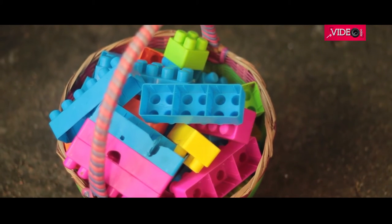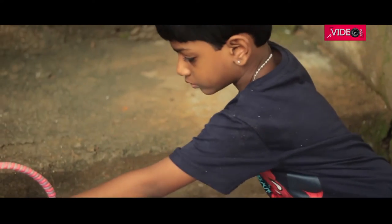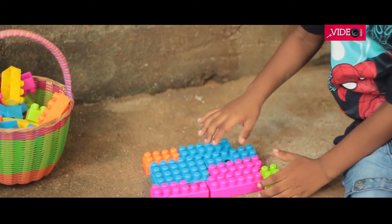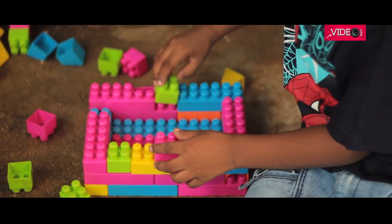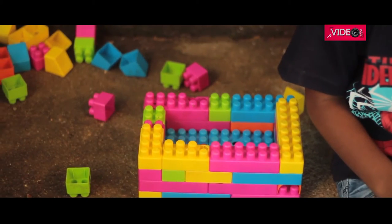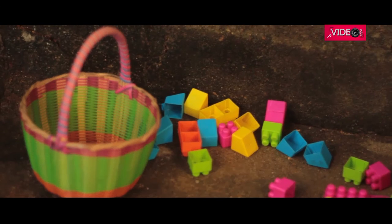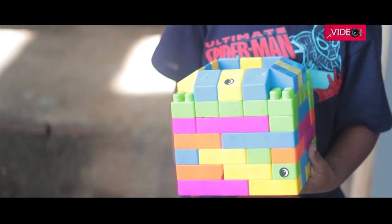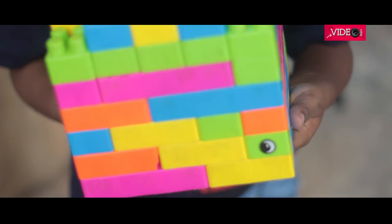We will use these blocks to make a container that can hold a plant. We started out by making a basic shape and building on it, but after a point we realized we had used up all the blocks and the container did not have enough depth. So we dismantled it and came out with a smaller container, which seems apt for a tiny plant. The container seems to pull itself together, but will it hold the plant inside?